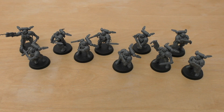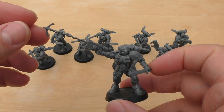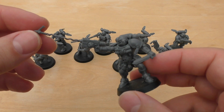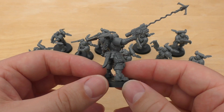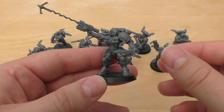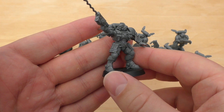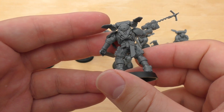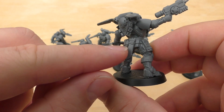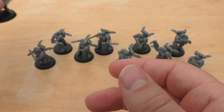Let's have a look at the models themselves. They're pretty much the same size as Intercessors. Straight away with this first guy, I did spend a long time thinking whether I should glue this grapnel launcher on because it's not as flimsy as I thought it would be — but it's still an action shot. There are a lot of models that have flames and fire and torches on them, so this isn't too bad. I chose the sort of Batman pose action shot.